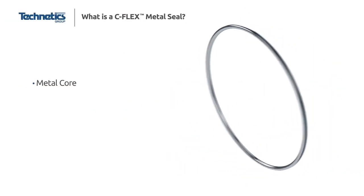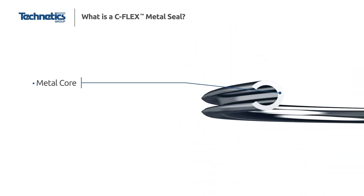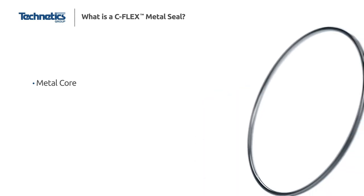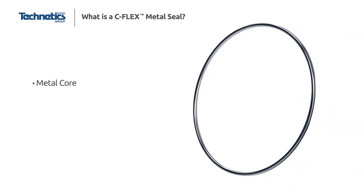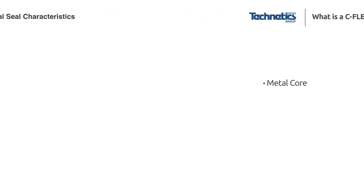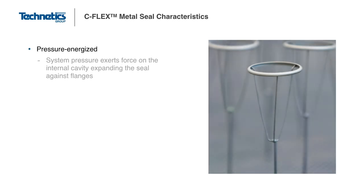The C-Flex seal is designed to reduce seating load and improve spring back compared to an O-Flex. It is manufactured from a metal band that is formed into a C-profile geometry. Similar to an O-Flex, it is often plated with silver or sprayed with a soft PTFE coating to improve its leak-tightness and corrosion properties. The C-Flex is a pressure-energized seal and uses the system pressure to provide an energizing effect. As a result, the seal opening typically faces the system pressure.